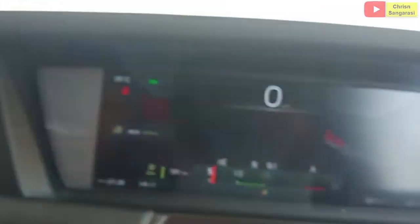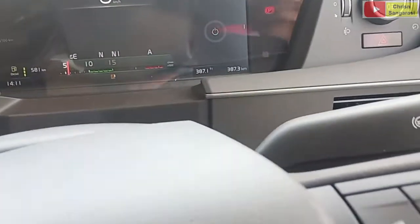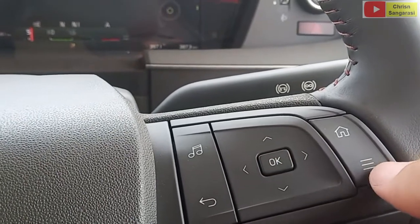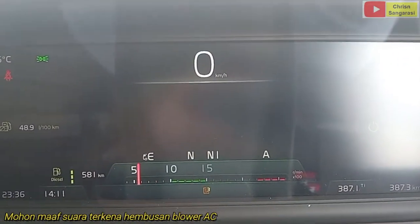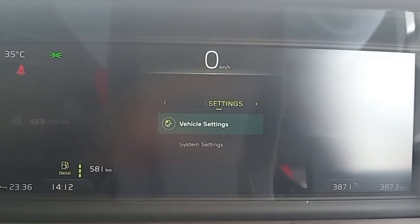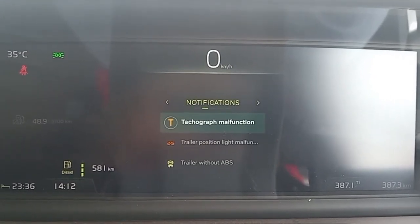Selanjutnya kita akan coba setting alarm untuk unit Volvo seri 4 yang terbaru. Di sini untuk SID-nya ini tidak ada lagi. Yang ada di sini adalah tampilan di DID-nya saja. Di sini kita bisa langsung melakukan pengaturan. Ini untuk tombol back-nya, navigasinya. Kemudian ini untuk tombol tampilkan menu-nya.